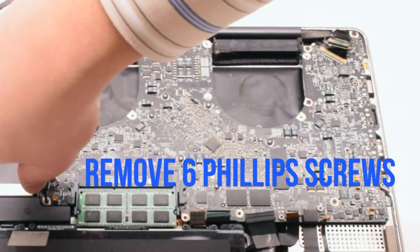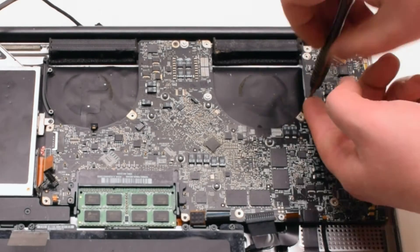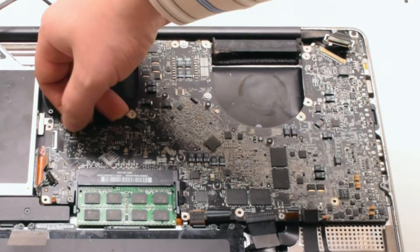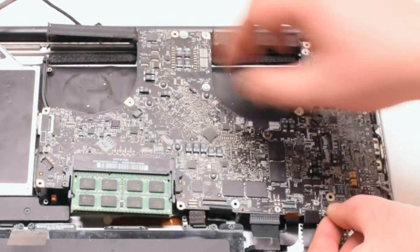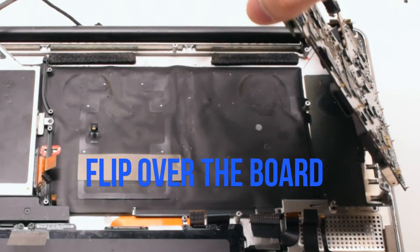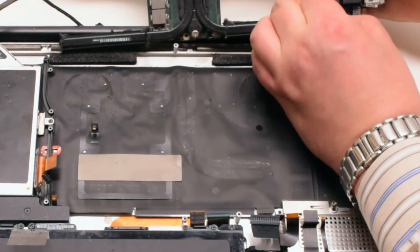Go ahead and remove those six Phillips head screws. Push away any of the cables and go ahead and start to lift up the logic board. Once you start lifting up the logic board, you can go ahead and flip it over. There is one more connection in the back. Disconnect the DC-in power board. This will release the logic board.